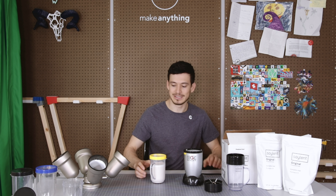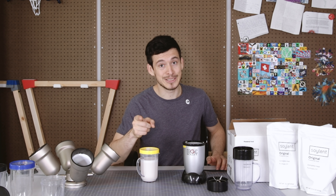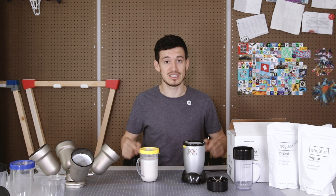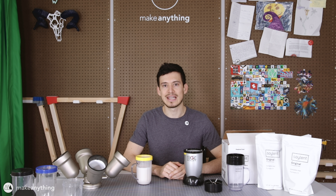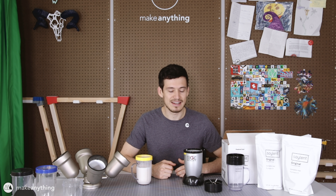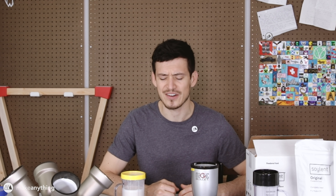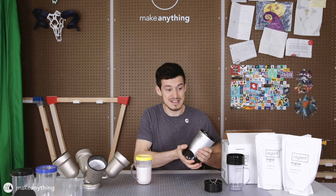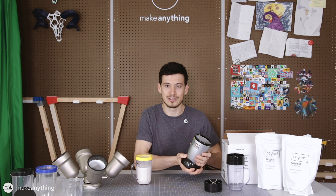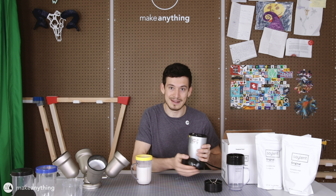I feel like I'm on the set of an infomercial, which isn't all that inaccurate, because today on Cool Prints I'm gonna be showing you three ways that I saved money just this week using 3D printing. We're gonna be looking at prints that helped me save money, and this first one dare I say helped save the world. Okay maybe that's a bit much, but I was able to revive an electronic device that would have otherwise ended up in a landfill sooner — but for now it's still working thanks to 3D printing.